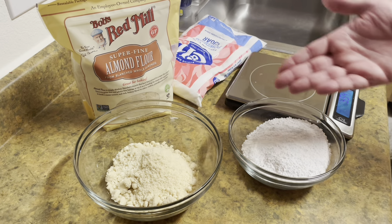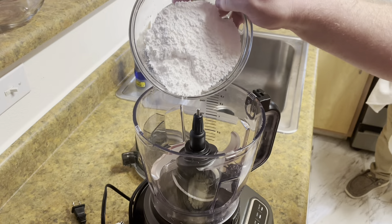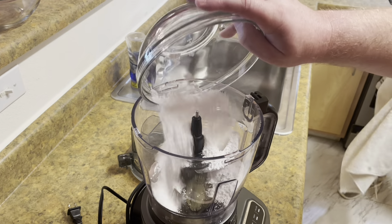Are you a fan of Cheetos? Absolutely. Well, I think we should take these Cheetos and make some macarons. Are we ready? I'm ready. Let's do it!